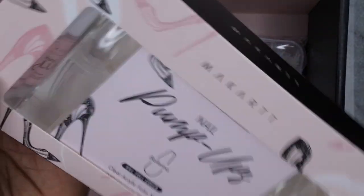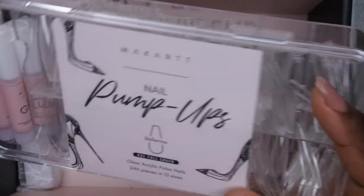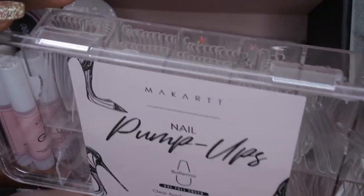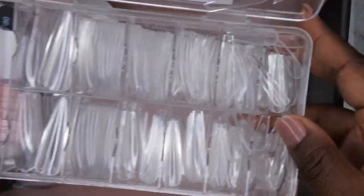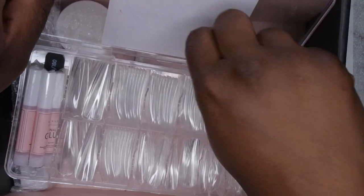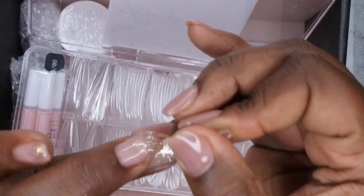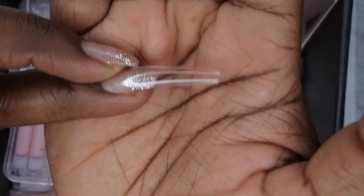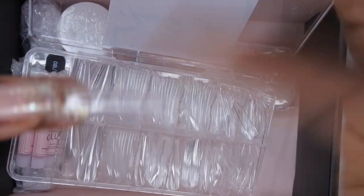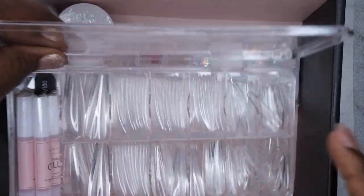These are the ballerina extra-extra-long full cover tips and it comes with 240 pieces. They look really nice — oh yes, these are hot! I don't think I have any extra-extra-long ballerina tips. They have a nice little apex. These are tips I can definitely get some use out of, so I'm really glad they included these.